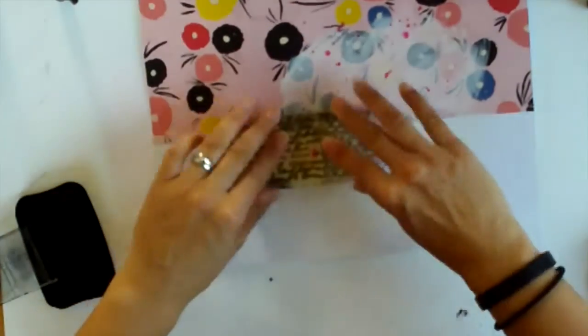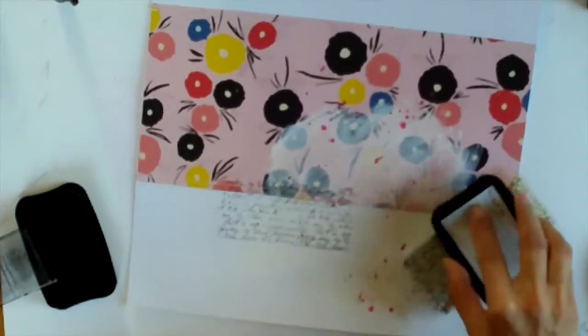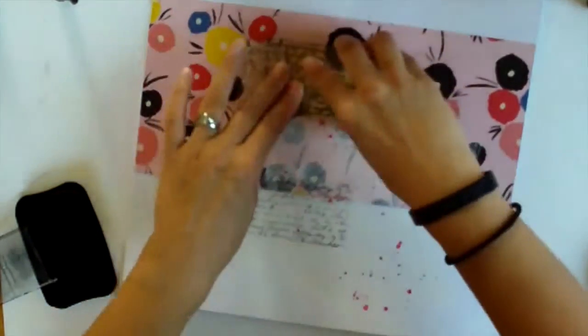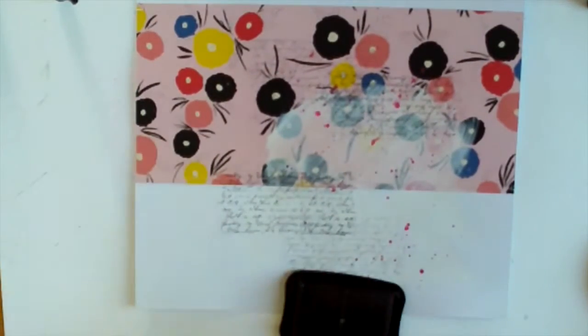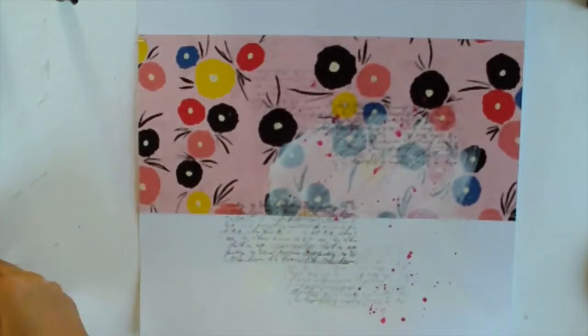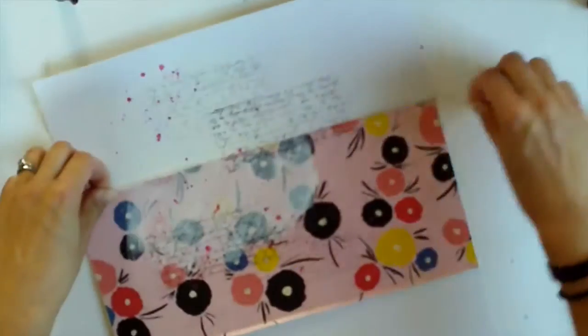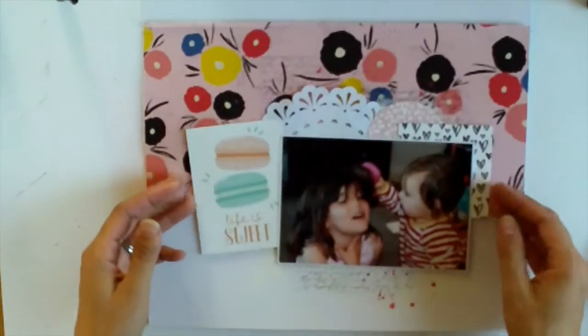So I have this Kaiser Craft script stamp that I got at a crop a couple of years ago and I've only used it once. I was really keen to pull it out and use it — I love the texture and detail that it adds, especially on the white paint. And I'm folding up my edges just for a bit of dimension; I love doing that when I've stitched.